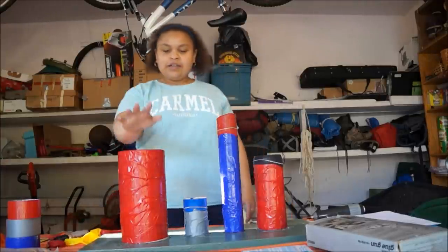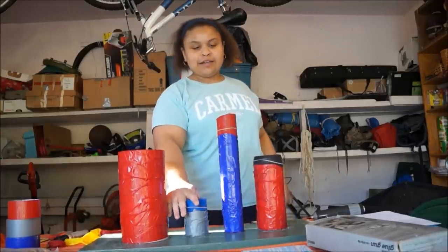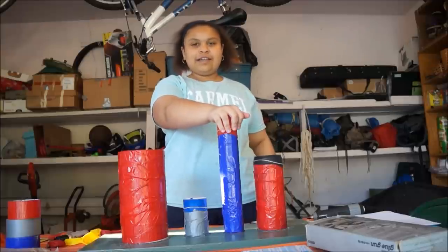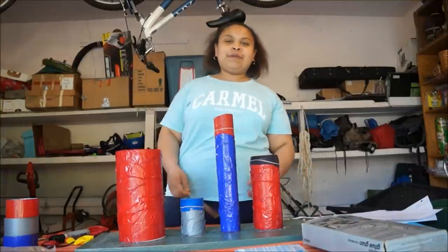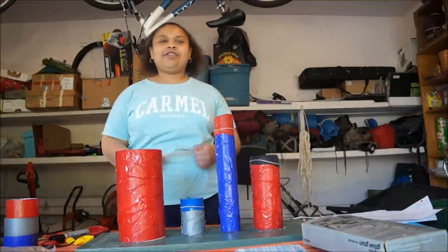So this one plays a G, this one plays an F, this one plays a Db, and this one plays an A. So for my song, I'm going to be playing Twinkle Twinkle Little Star as much as I can, since the notes don't exactly match up with what the actual drums play.